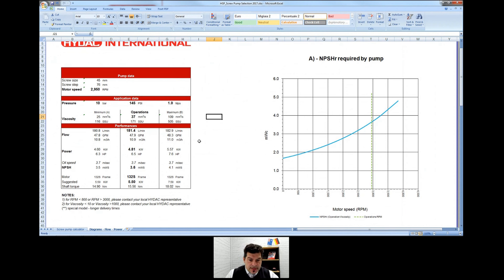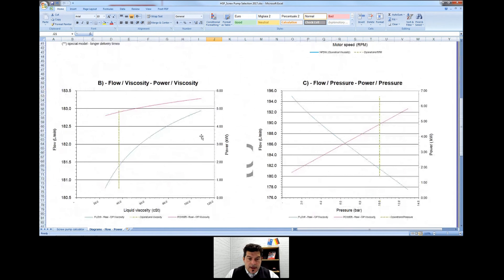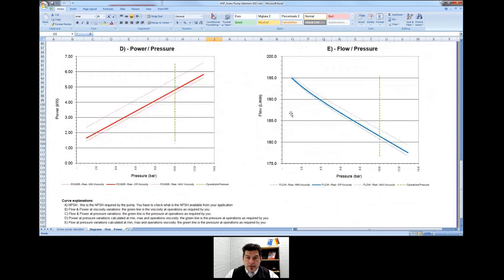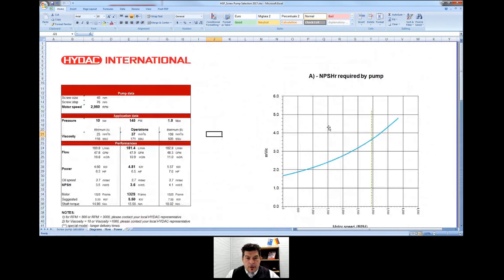We also give the customer charts showing how viscosity varies as a function of flow, how pressure changes as a function of flow, and the green line shows the working point of the pump as we have designed it. You also have pressure versus power and pressure versus flow, so with all these charts you can have the whole behavior of the pump in your installation — a given from IDAC for every screw pump we offer.